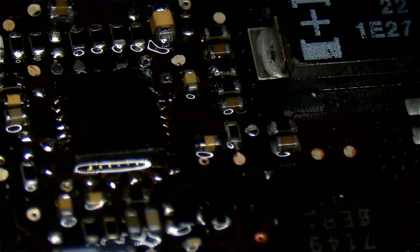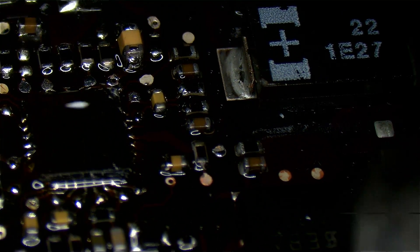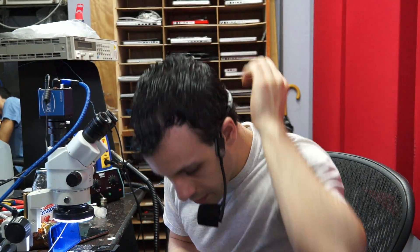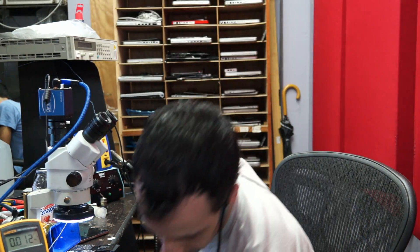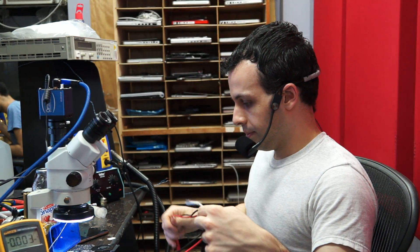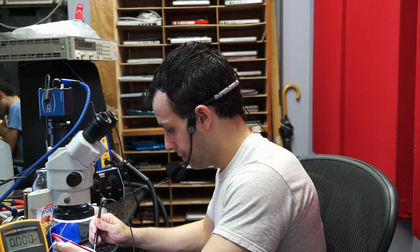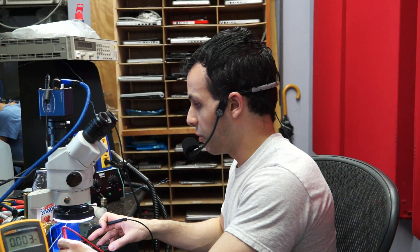Let's check the work. There's a little too much flux there for me to actually see it properly, but that looks good. Let's see what voltage I get on PP_BUS_G3H now. 12.54 volts — that's some progress! That's 12.54 volts.